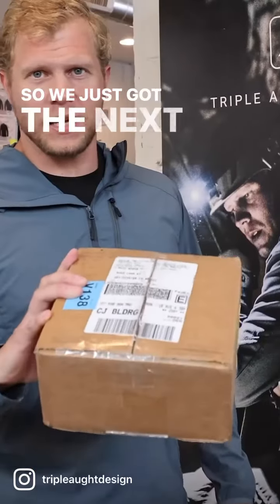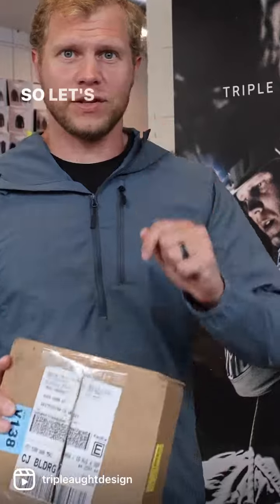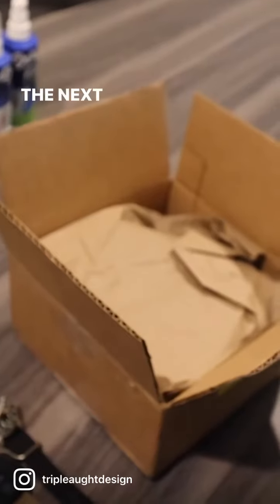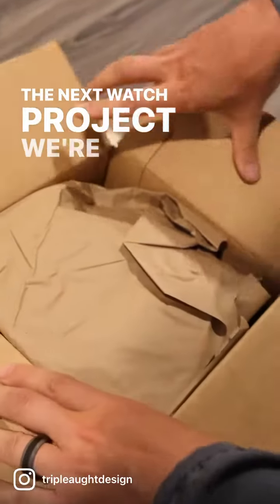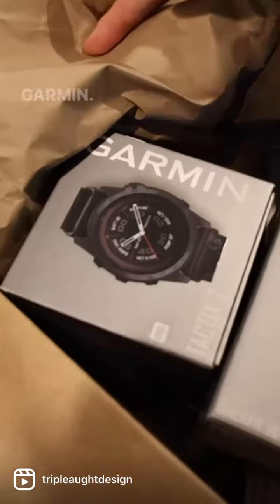We just got the next watch project we're going to do. The prototype is in here, so let's do a sneak peek. The next watch project is going to be with Garmin.